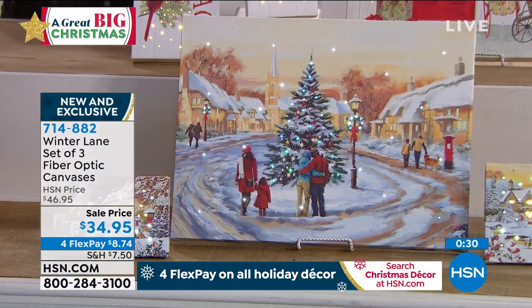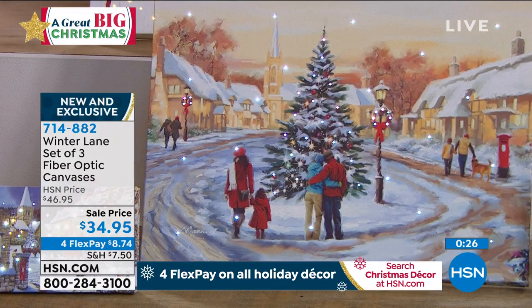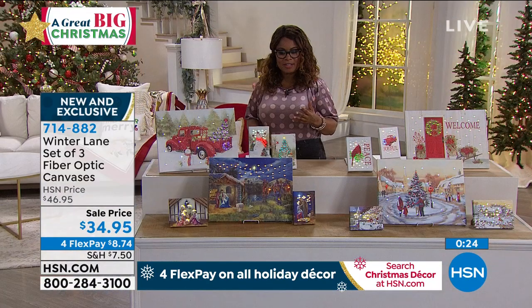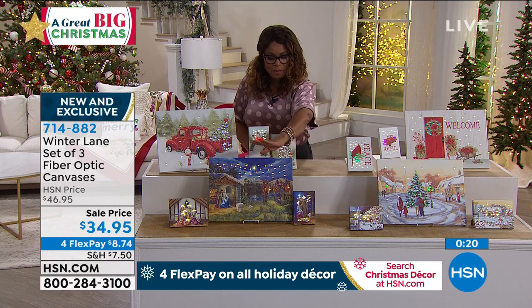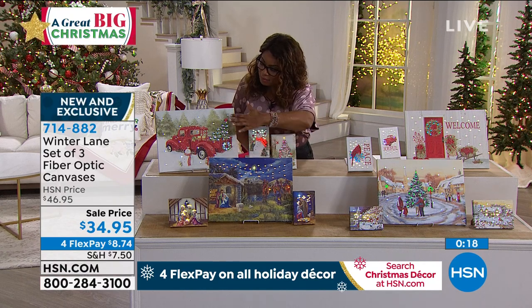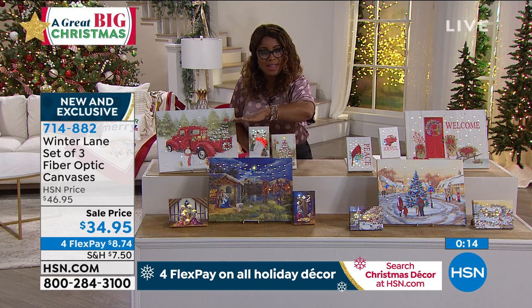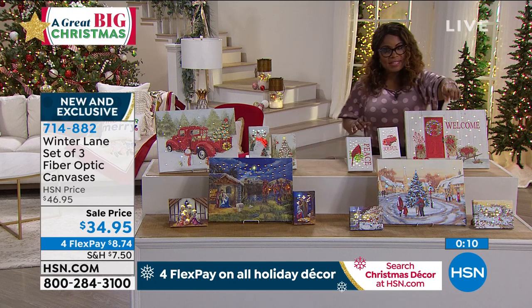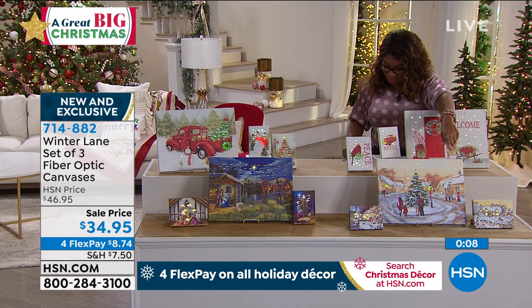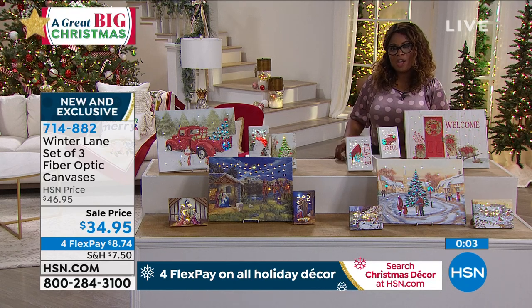You're getting a trio when you order. I do want to invite you to place your orders — four credit card payments on this under $9. Something really special to decorate your home. The Shining Star design, the Snowman design with the red truck, the Welcome set of three, and the Winter Village are all available, and you'll get all three pieces for under $9.